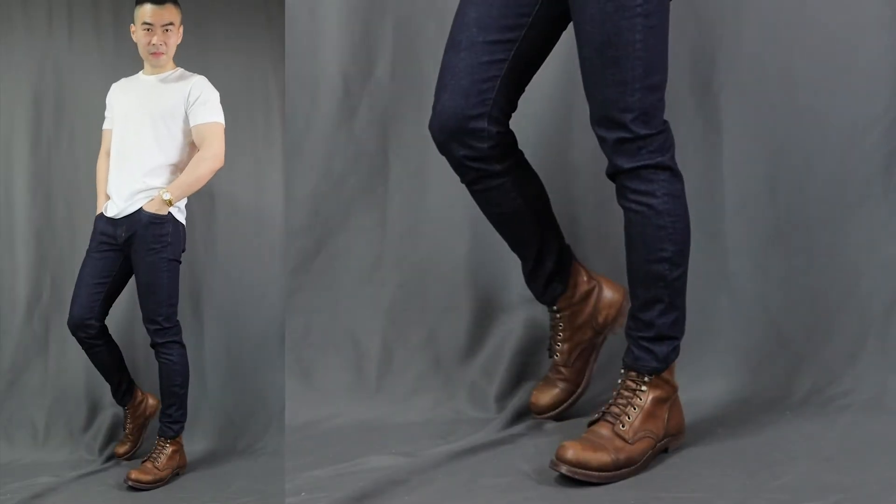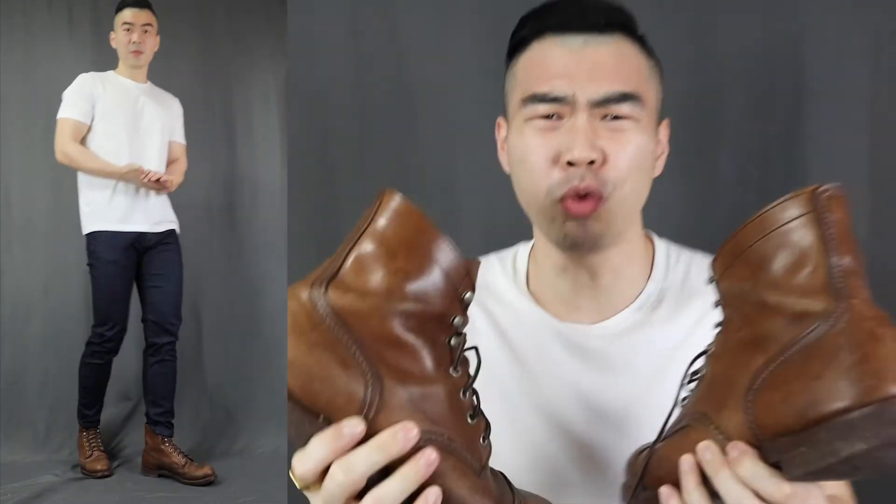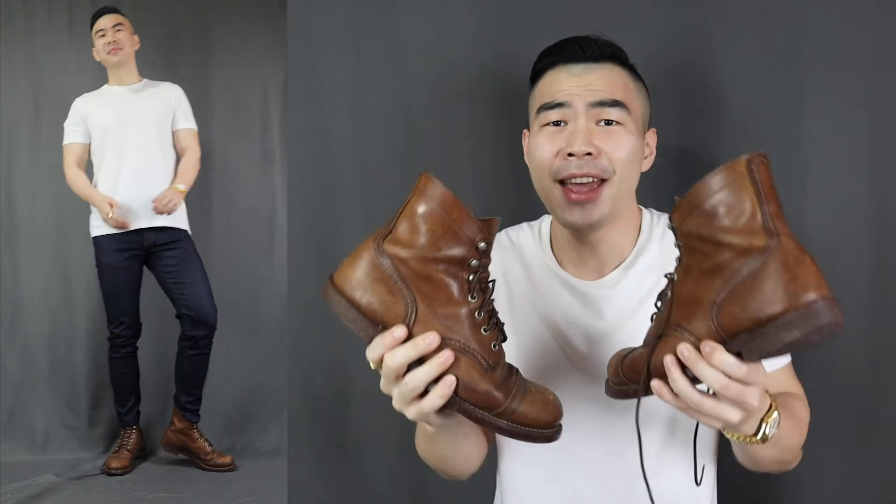The sixth way to rock that pair of jeans is with a pair of boots. It doesn't matter if you're wearing a t-shirt — a pair of boots will turn up the ruggedness to the max. Nothing exudes more masculinity than a pair of leather boots. You can rock boots with any kind of jeans — dark washed, light washed, ripped or not. For example, dark washed jeans with brown boots, light washed jeans with Timberland boots, or my favorite: black jeans with black boots — the all-black combination looks incredibly sharp.